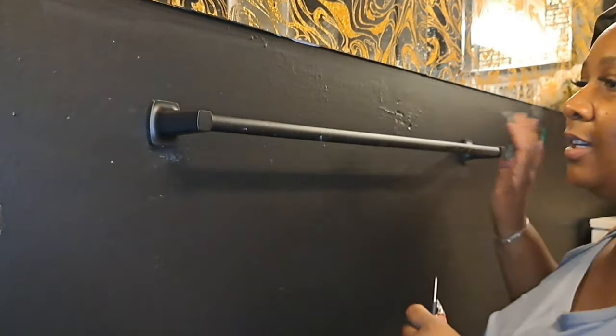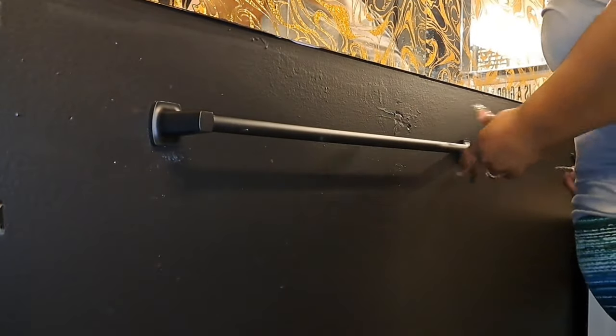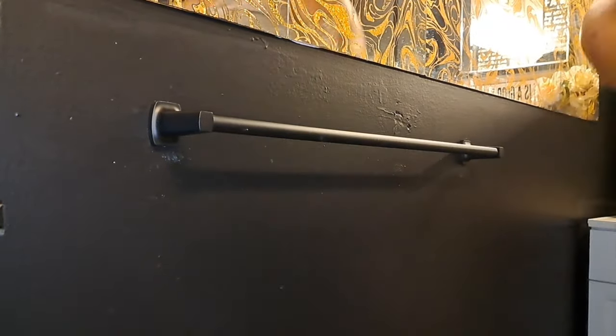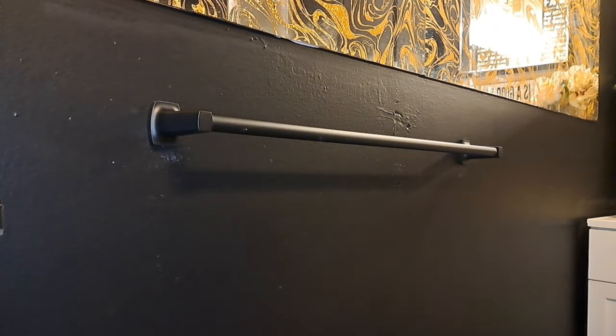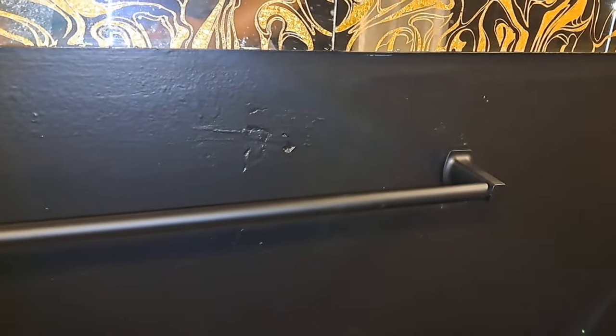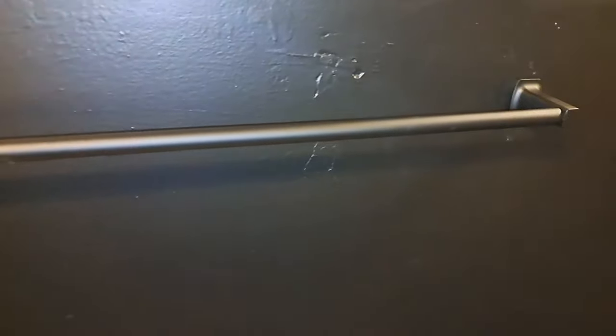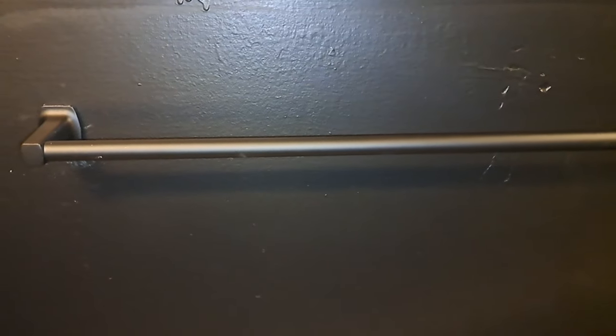I would have known it was this easy — I could have been having my towel bar on sooner. So now we got the bar on, and that's how you install a towel bar. Simple and easy, y'all. You can do it yourself. Thank y'all for watching. Don't forget to hit that like button. Welcome to my channel if you're new — don't forget to subscribe. See you in the next video.